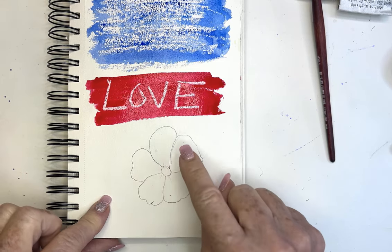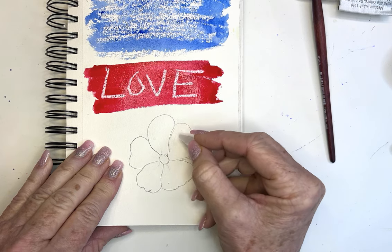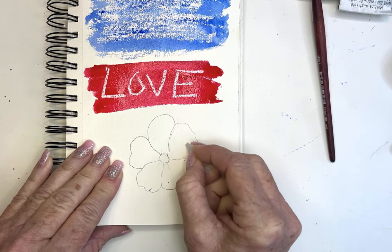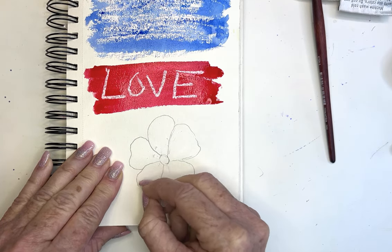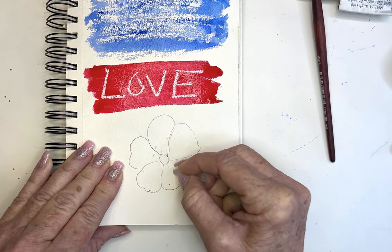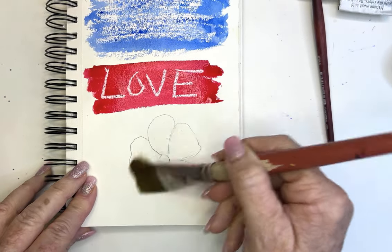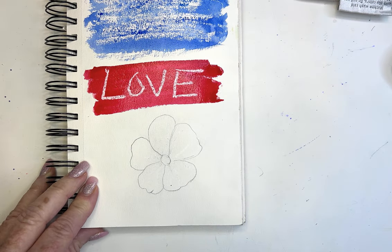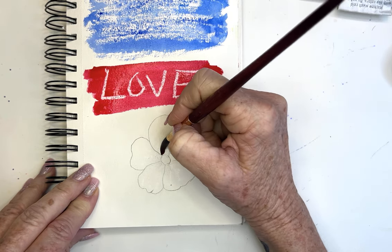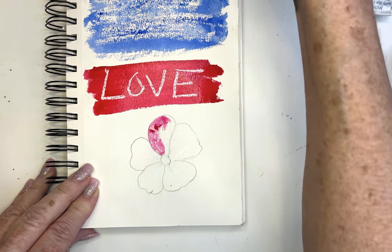Here's a really great way I could see my students using this: if you are struggling with leaving white spaces on your flowers, this is a really great way to preserve those white spaces. I just drew some lines in there — now let's go in and paint those petals. So fun, you guys! I love stuff like this.